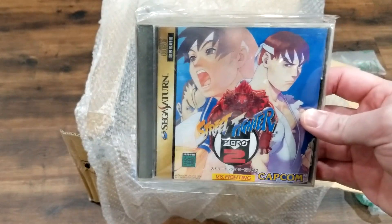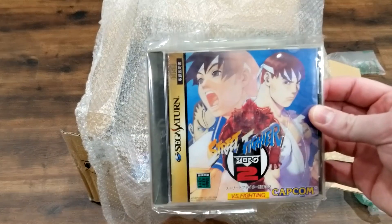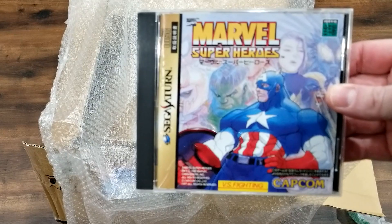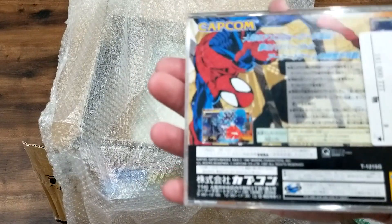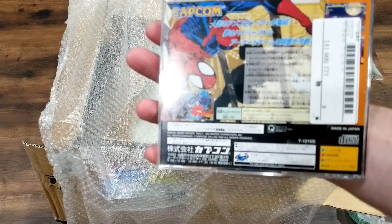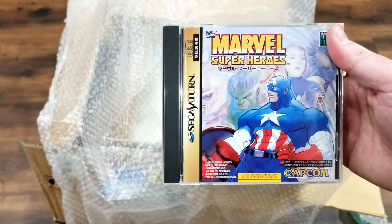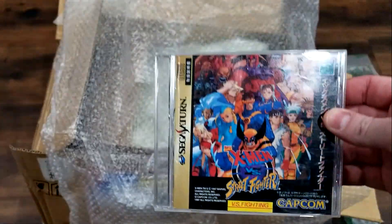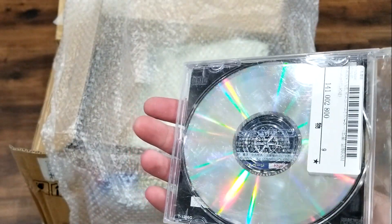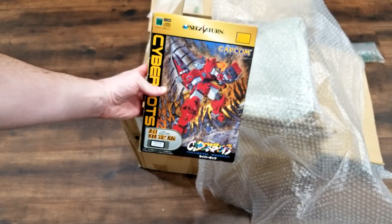We had Street Fighter 0 (Alpha 1), and now we've got Street Fighter 0 2 — both picked up for a friend. Next up is Marvel Superheroes. I'd held off for a long time because I'd heard it wasn't as good as the other versus games, but I gave it a fair chance and it's actually a pretty good game. The next title is probably my favorite Capcom fighter on the Sega Saturn — a must-own in my opinion, and I already own two or three copies, so this one's for a friend.